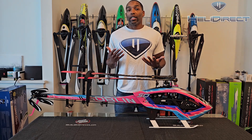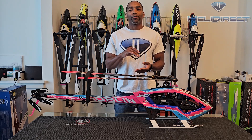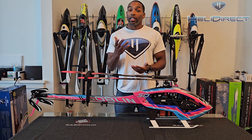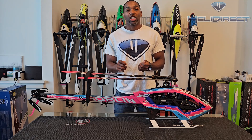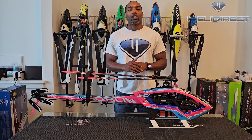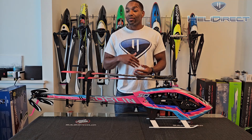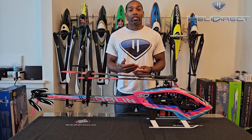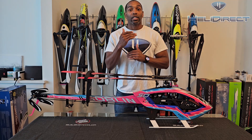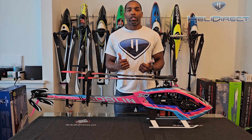What I like to do in my shakeout flights is simply take off, hover, fly around a little bit, and don't push it too hard. Then I bring the helicopter in and literally start checking things — checking critical screws, making sure we're good to go. Next flight, same thing but I push a little bit harder. I keep repeating this process: land, check everything, and once I've gotten to the point where I can push the helicopter to the extent of my skills, then we're good to go.